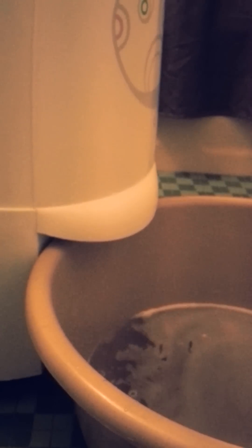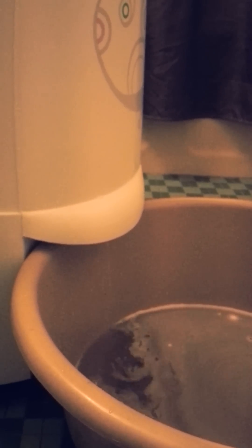The machine's been going for about a minute to a minute and a half, and there's still a bit that's dripping, but the operation is really quiet. So that's really nice that it's quiet. I'm going to wait another minute or so.